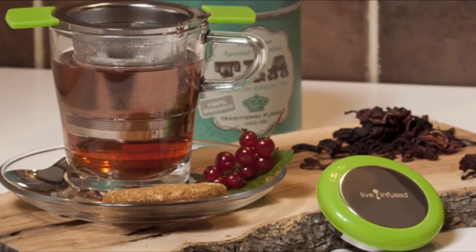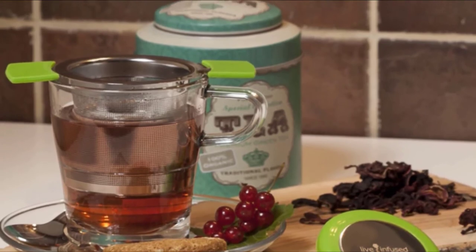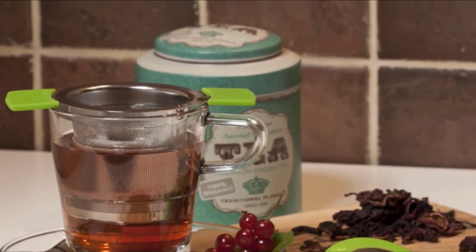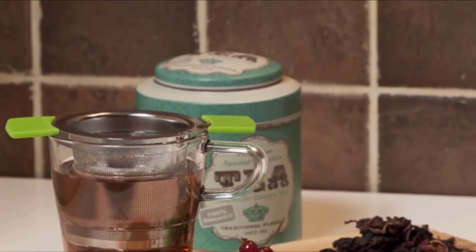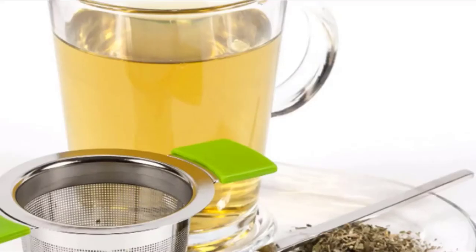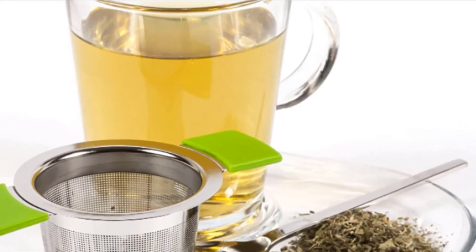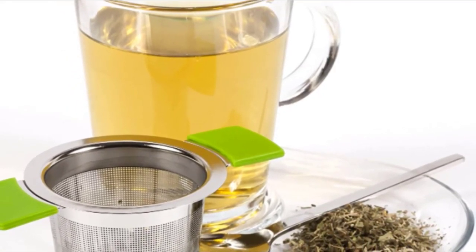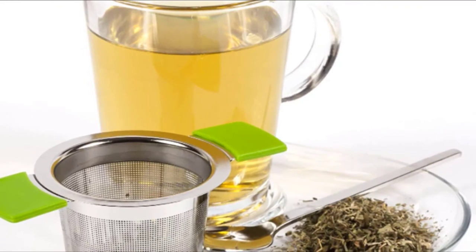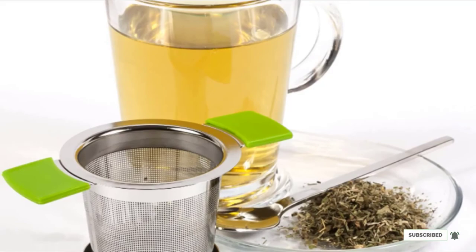All parts are dishwasher-safe. Life Infused stands behind their product — if there is any issue with this strainer and drip tray lid, they will replace it, no questions asked. A lot of people ask me where to buy tea infusers. I generally tell them Amazon is the easiest, as they have a large selection including all the items on this list. Click below to see the current price of this item on Amazon.